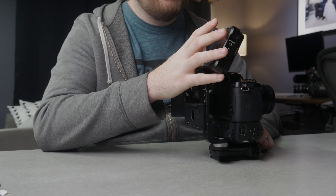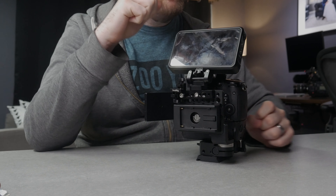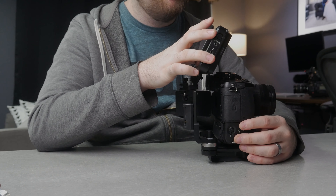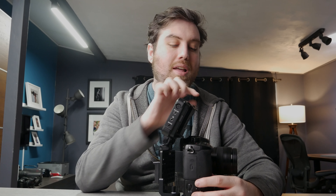So I put the monitor on here — this is the Atomos Ninja 5. This is how you really maximize what you're able to get out of this camera. It's incredible the quality you can get out of this camera with this little thing. I highly recommend getting one of these if you have a GH5 — it's really how you just get the most out of the camera.